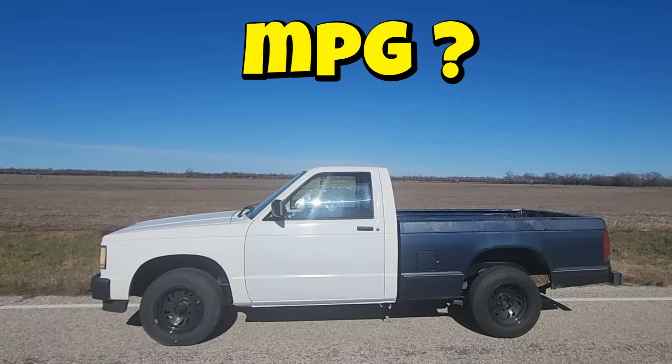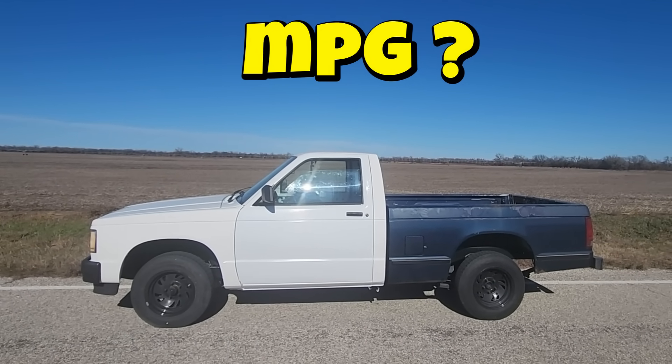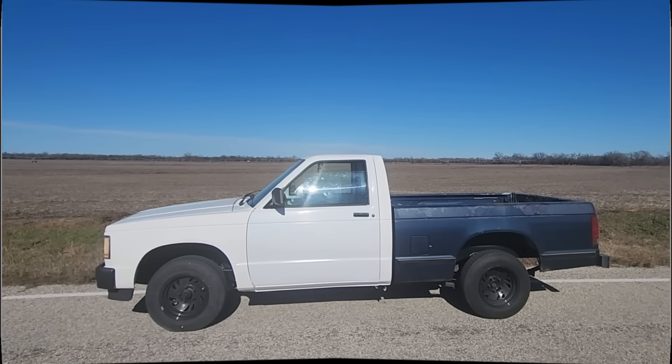Today, we're finally going to be doing our first fuel economy test on this rig, and it'll be interesting to see how it does. Before we get started, let me explain how we're going to conduct this test.